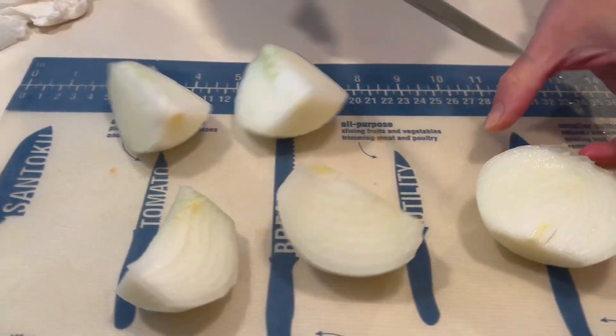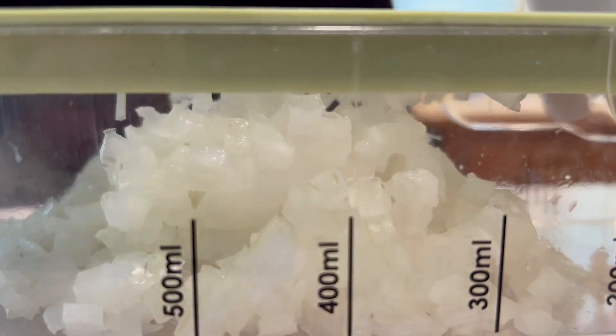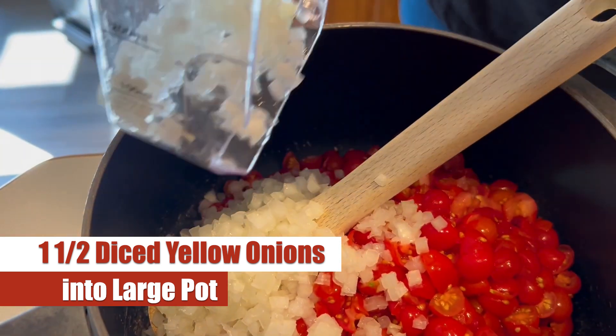Now we're going to cut these down to even quarters and since we're going to be dicing these, we're going to pull out one of Julie's favorite tools for some quick and easy dicing of the onions. Just look how nice those get diced. There you go — one and a half diced yellow onions right into our large pot.